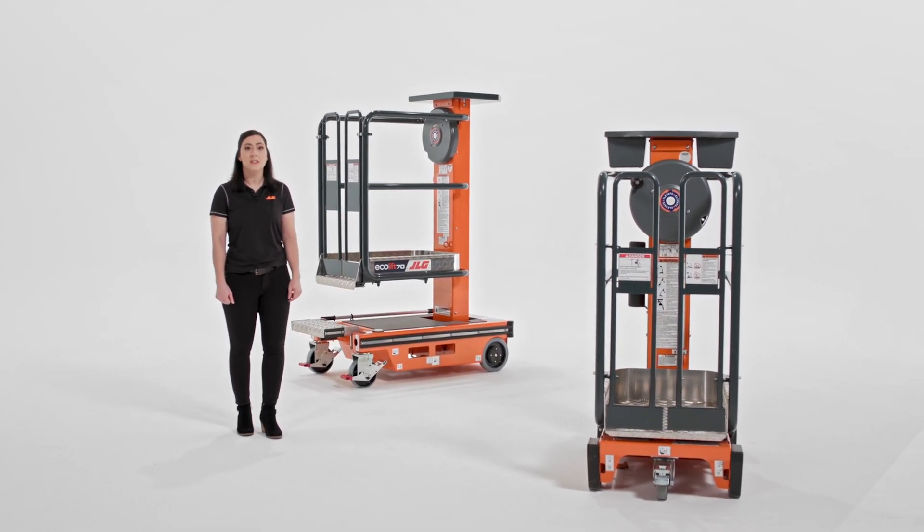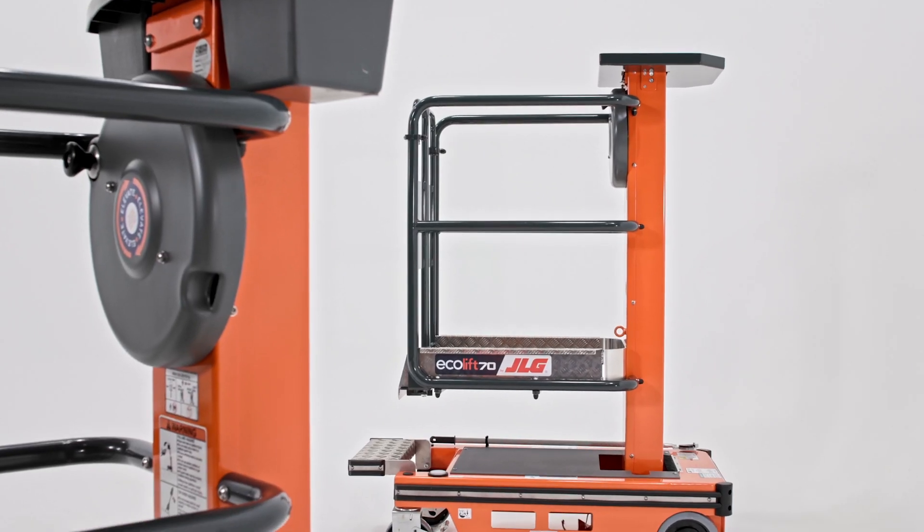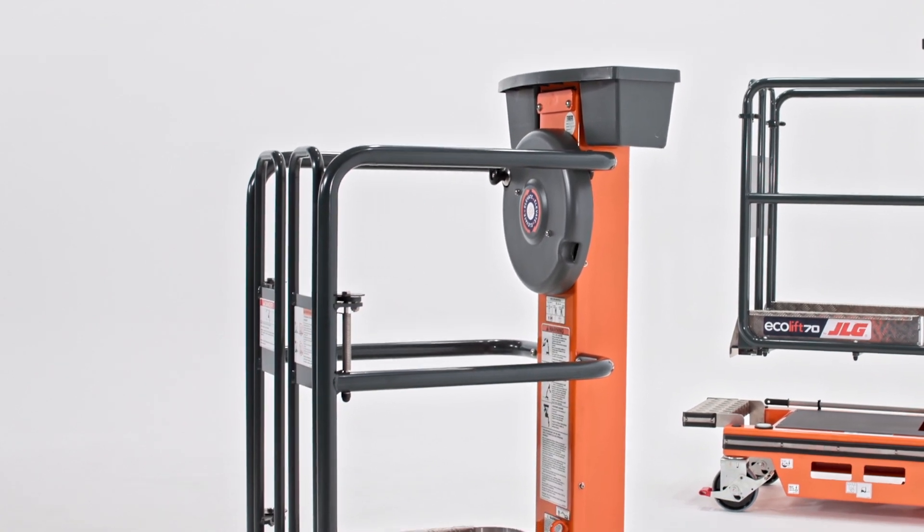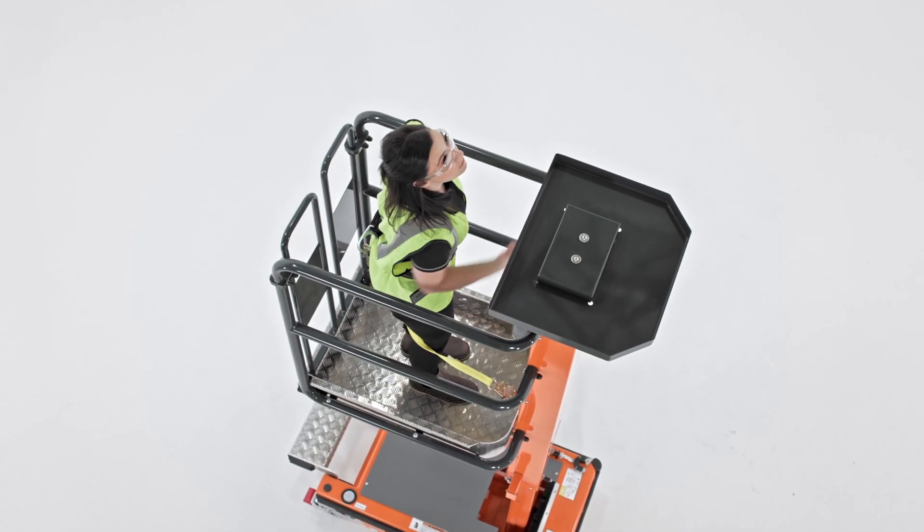Today, I'm going to show you the benefits of the JLG Ecolift. The Ecolift is part of our low-level access product line. We developed this line as a safer, more productive alternative to ladders and scaffolding.